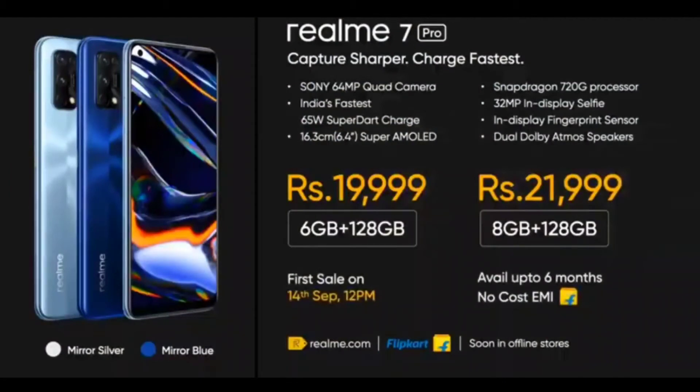For the Realme 7 Pro, there are also price variants. For comparison, the Realme 6 64GB is around ₹15,000, and the Realme 7 sits in the same price bracket but offers improvements in processor, cameras, and battery. Looking at the ₹18,000 price point, if you compare it to the Realme X2, the 7 Pro becomes a better option. The Realme 7 Pro is priced at around ₹19,000, making it a solid choice.